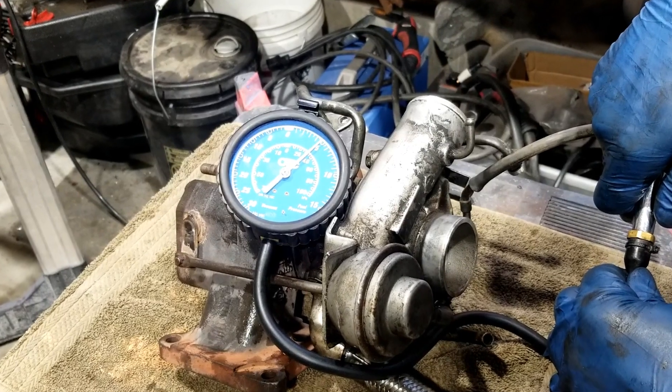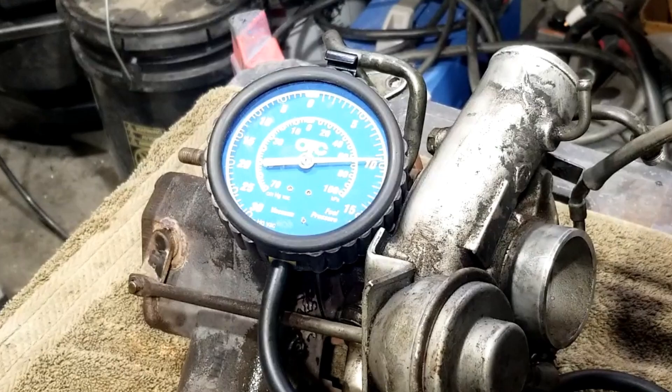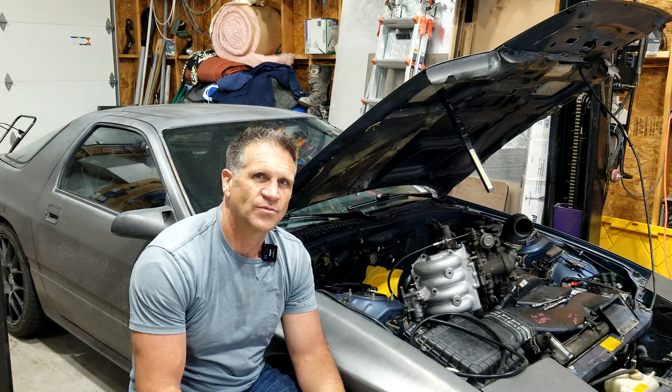This turbo is kicking out around 13 pounds of boost, and while that's okay under the right circumstances — meaning you can get sufficient fuel to go with it and you're doing it deliberately — the problem is that I can't keep it below 13 pounds. The turbo on this car has about a six or seven pound spring in it. If I put air pressure to the actuator for the wastegate, it cracks at about five or six pounds and it's fully open at 10. So why am I getting 13 pounds of boost?